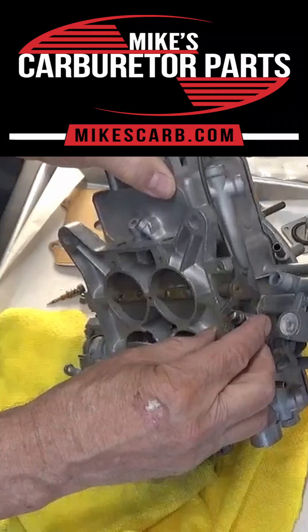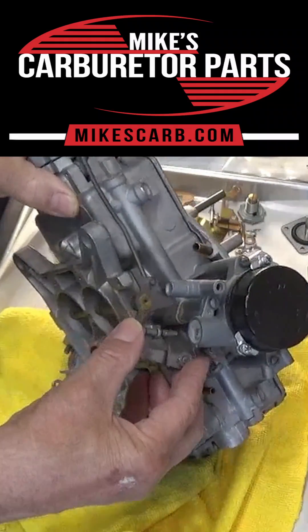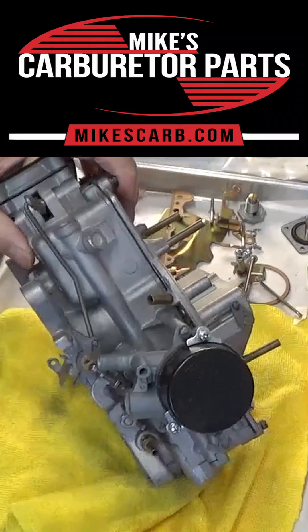I'll put a link in the description for this video. Just replace it with the aluminum one and then you won't have a problem with it. Thank you for watching.